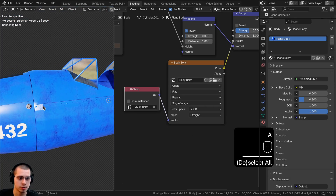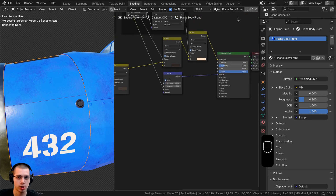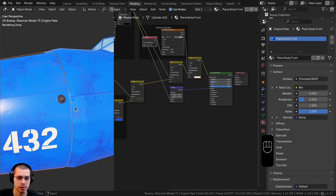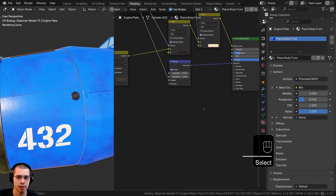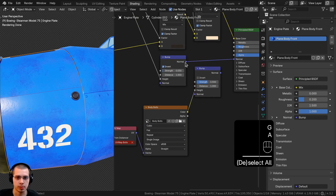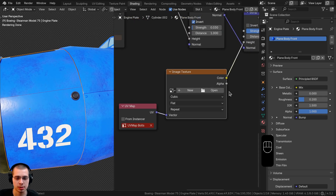Back in the shading workspace, we now have all those bolts on the body — it looks much more detailed. Let's select the plain body front piece. This material is only on one object, as shown by the absence of a number. Now I'll hold Shift and select the three nodes we made, press Ctrl+C to copy them, click on the plain body front material, and press Ctrl+V to paste them. We'll connect the normals together to mix the bump.